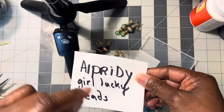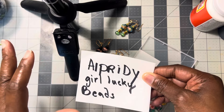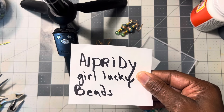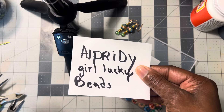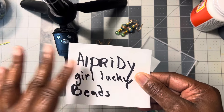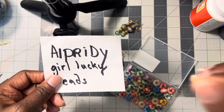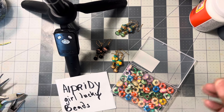I'm coming to tell y'all that I apologize for not having that information in the description box. Don't forget to put in just this word right here — I cannot pronounce the brand name so I'm not even going to try — just put 'girl lucky beads' and the information you are looking for should pop up. I hope this information helps y'all.